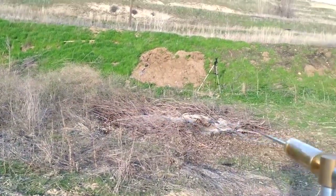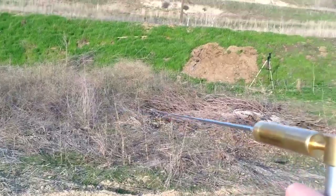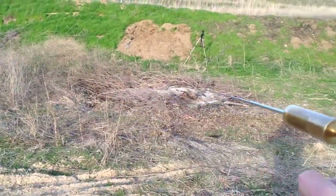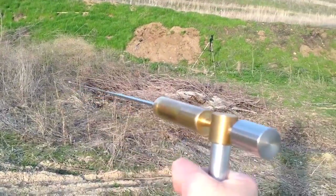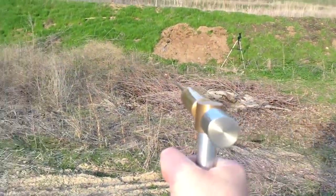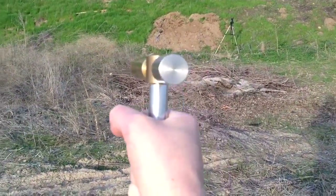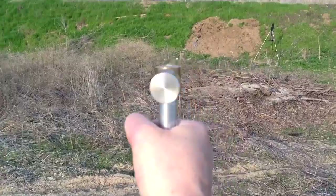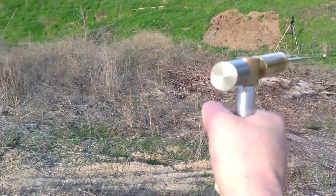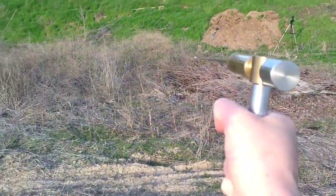As I sweep past the target — watch — there's the signal lock. You see that? See how I'm getting a pull as I sweep past? See the pull, see how it's pulling towards the target? That's the attraction to the two gram gold coin that's in the ground.